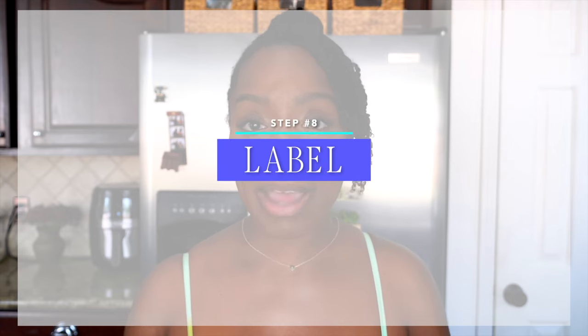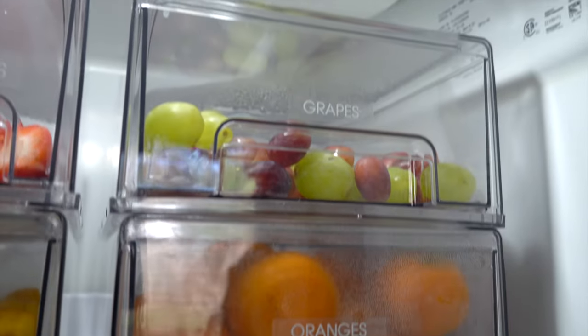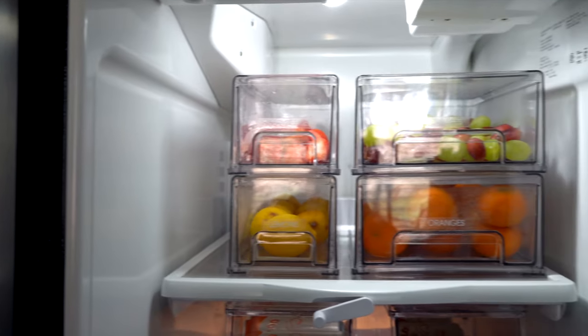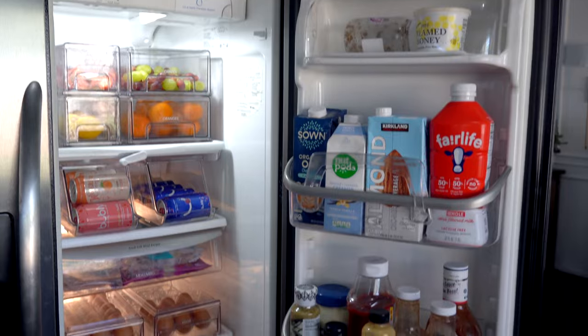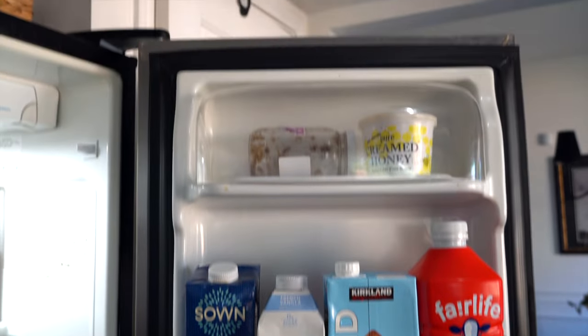Step number eight is to label everything. I think it's important to label not just your containers, but also your zones. What this does is it helps everyone in the house keep the organization in the fridge lasting longer. And that's it — your fridge is organized. It makes sense, it's functional, and of course, it's beautiful. Remember, an organized fridge isn't just about pleasing the eyes — it can help reduce food waste and save money.